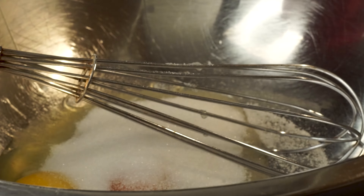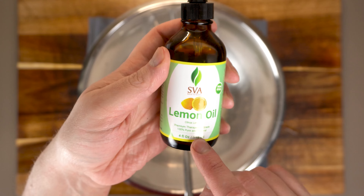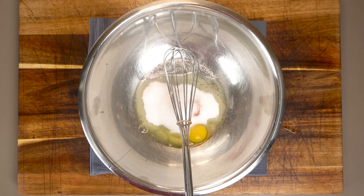If I'm using regular sugar I'll use a little bit less. And if we want to add more flavor, like say a little bit of lemon oil, this would be a good time — I'm not going to, I'm just saying you could.